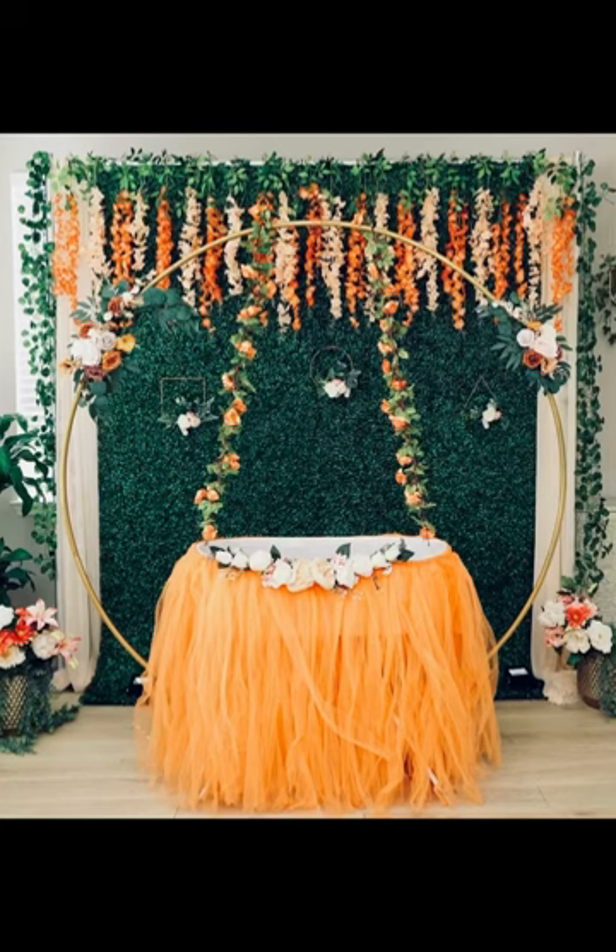Hi everyone, I hope you are all doing good. Today, I will show you this beautiful cradle ceremony decor.